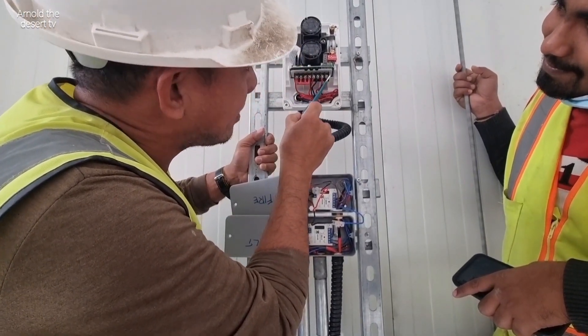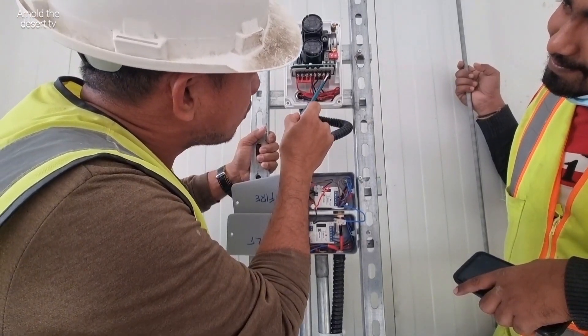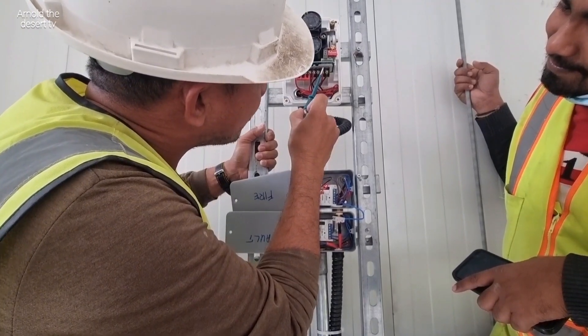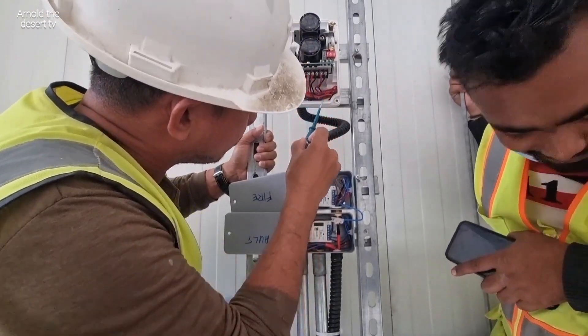This is normally closed. One terminal for the normally closed is connected to the neutral here, from neutral power.